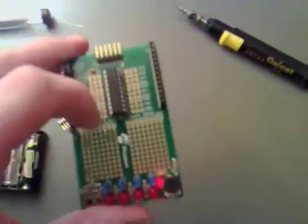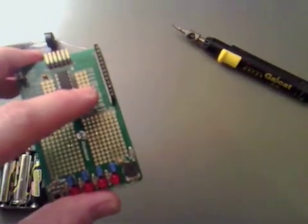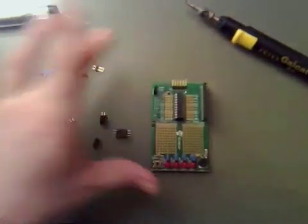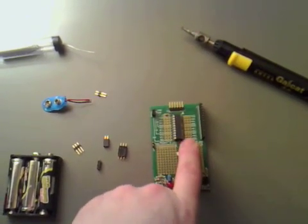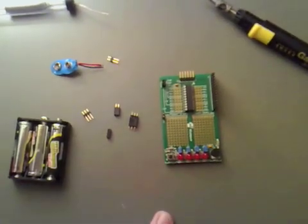Now apart from that, the last three on this side and the last three on that side aren't connected to this header. So what I'm going to do is put a header on both sides so if we ever need to we can pull wires across from them. So I'm going to do that now.